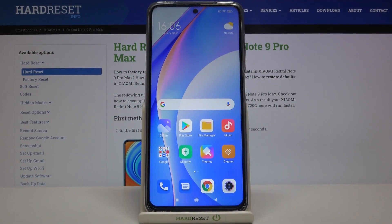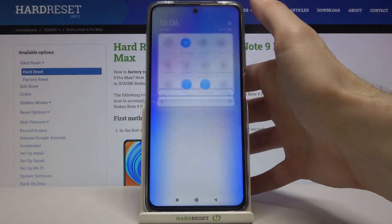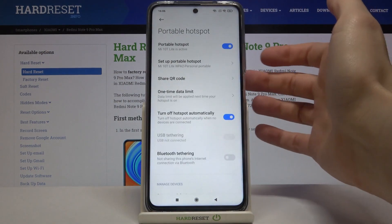Here I have the Xiaomi Redmi Note 9 Pro Max and today I'm going to show you how to enable portable hotspot on this device. First of all, you have to open Settings, then go to Connection and Sharing, then Portable Hotspot. Here you can switch it on or off.